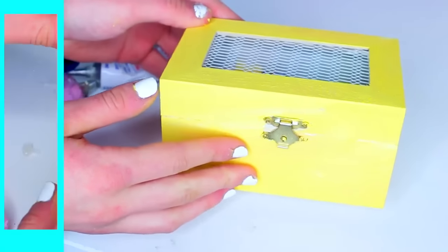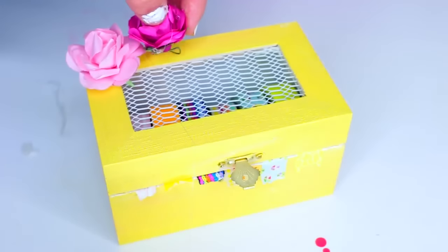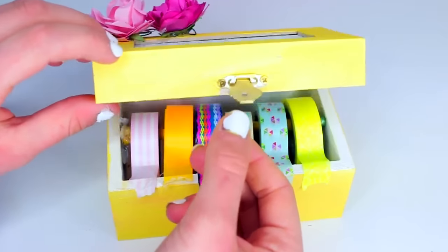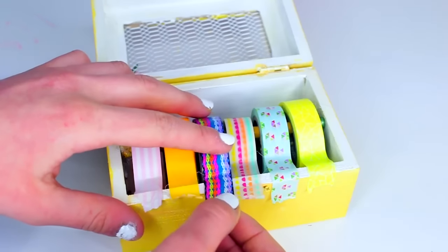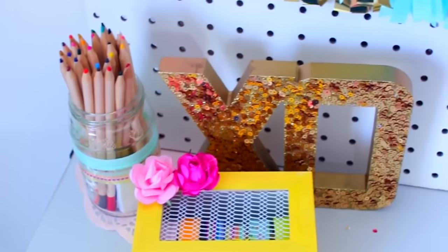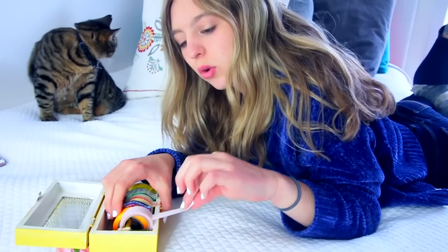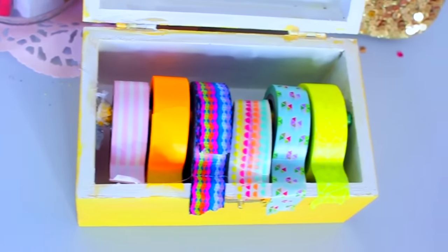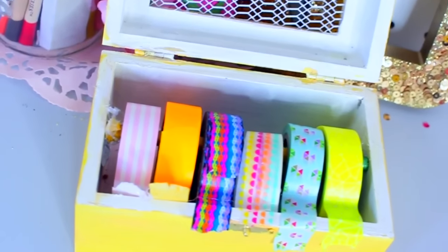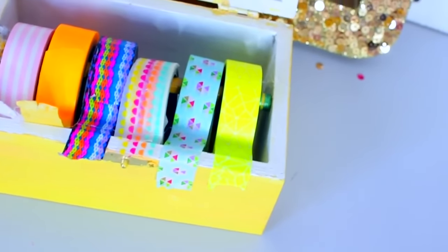After that, to jazz up my box, I glued on some little paper flowers that I found in the Target dollar section. I think it adds a little pop of color, which is really cute. And that is all you have to do for this dispenser — it's so easy to make. I definitely needed this because I had a lot of different types of washi tape, and this just keeps them all organized together and much easier to rip off and use, rather than having them scattered all over the place.